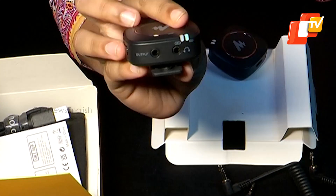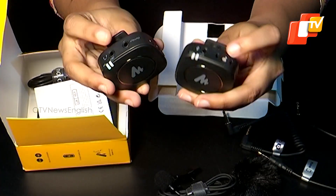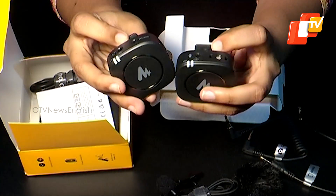The transmitter has a 3.5mm audio jack and a mesh grille microphone, while the receiver has a 3.5mm headphone jack and an output port.